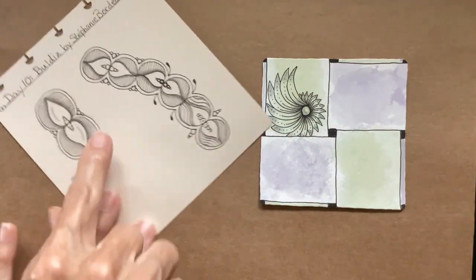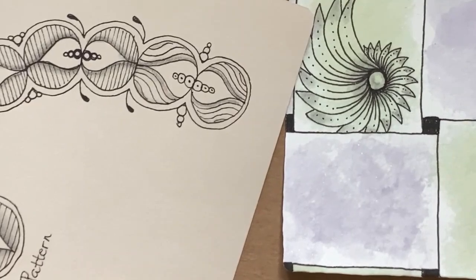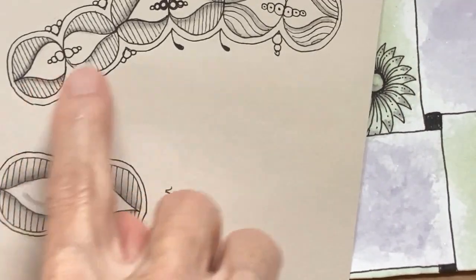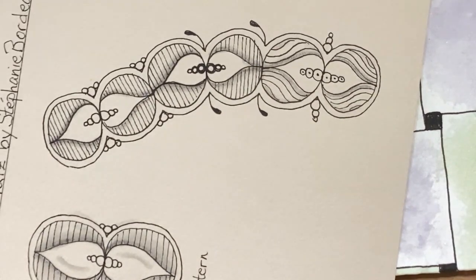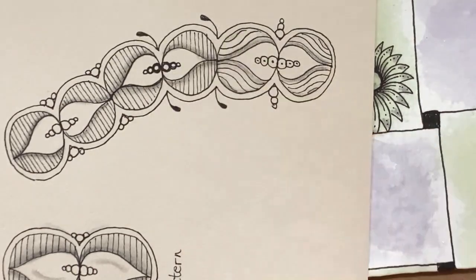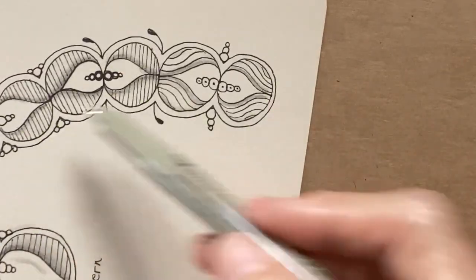This was a very interesting pattern. In the step out, she had three different ways that you could do it. Go ahead and zoom in a little bit. So it basically starts with orbs, and then to me it looks like little flames inside. This one had a little bit different style on the orbs with little fescues sticking out, and then this one was even more different. So it makes a fun ribbon.